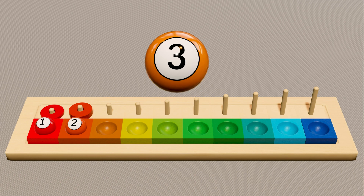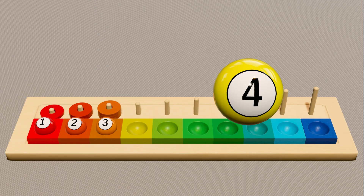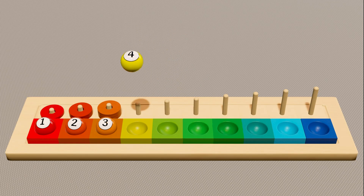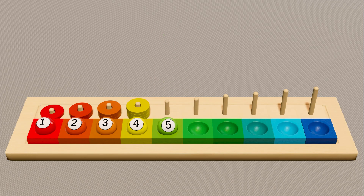Here is the yellow-orange ball with number three. Now count the ring: one, two, three. Here is the yellow ball with number four. Now count the ring: one, two, three, four. Here is the green ball with number five. Now count the ring.